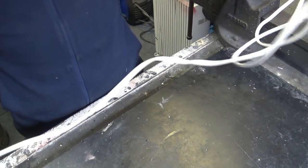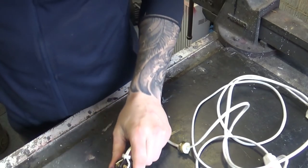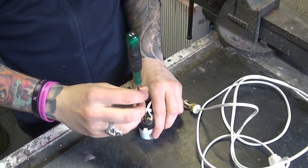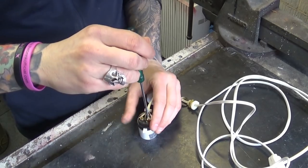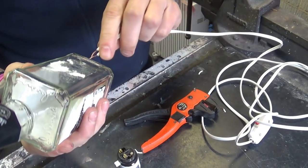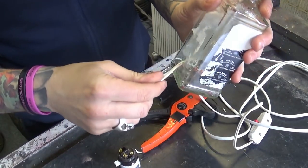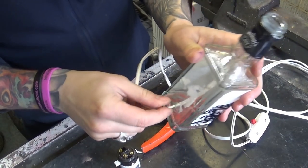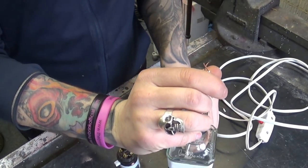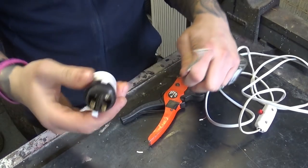Next thing we need to do is fit the wire through the bottle. Most likely you'll need to strip it down at this end. Now we fit that thing through the bottle — it may be a bit tricky to find the opening, but it should guide itself. Really, there we go.